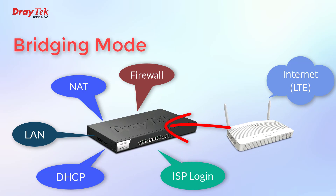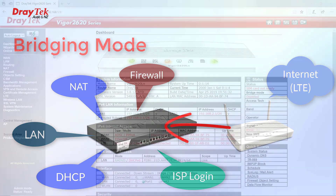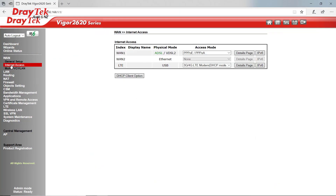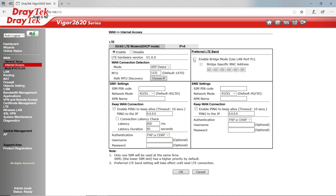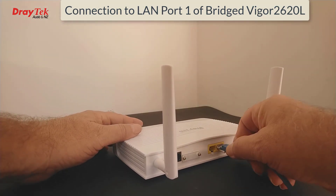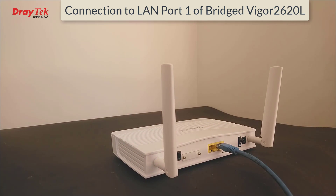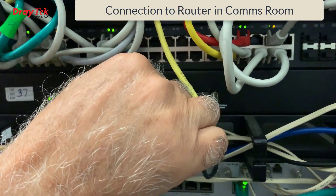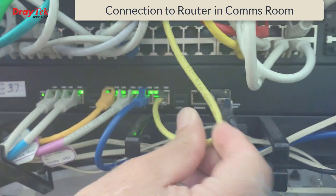To configure the Vigor 2620L as an example for bridging, go to the Web GUI and select WAN Internet Access, then select the Details page for the LTE connection, and just tick the box to enable bridge mode. Physically, you end up with the Vigor 2620L or the Vigor LTE 200 connected to the internet, with an Ethernet cable coming out of WAN port 1 into the WAN port of your preferred router or firewall.